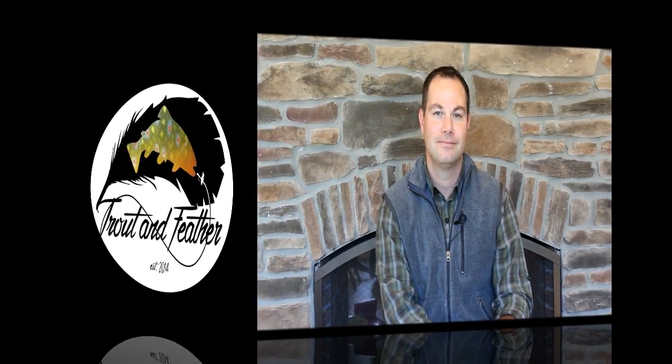Thank you very much for watching this fly tying tutorial, everyone. If you'd like to watch more, you can check out my website troutandfeather.com. I also have a Facebook and an Instagram account under that Trout and Feather heading — it'd be great if you could follow either one. If you have any comments or questions, leave them below in the comments section or email me at tkamisa@gmail.com. Thank you again everybody, and I'll see all of you next time. Bye.